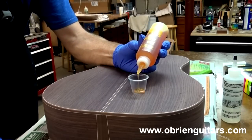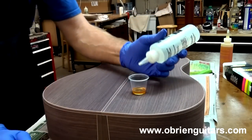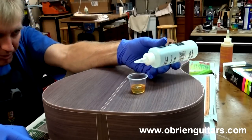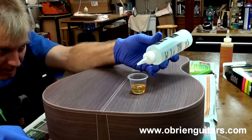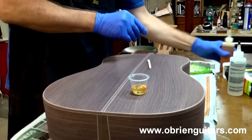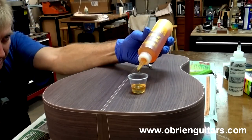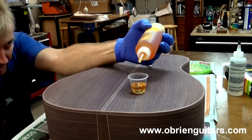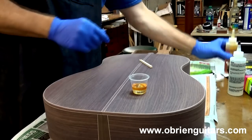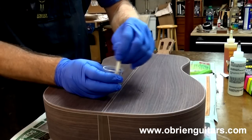To mix the epoxy I just eyeball it — I start with the finishing resin, then add the hardener. It's very easy to look sideways at the cup and see how much you've put in. If it looks like I have a little too much of the clear, I add a bit more of the amber color. Since they don't mix until you stir them, you can see how much of each you have. These little plastic mixing cups work really well.